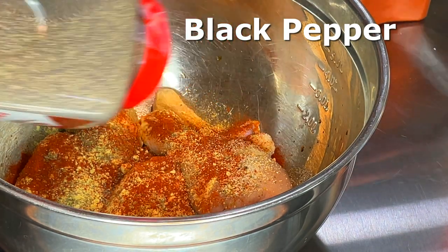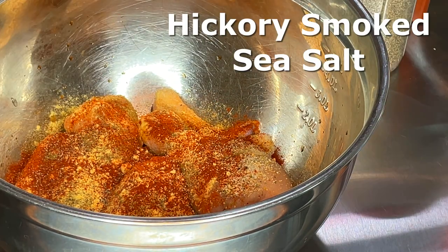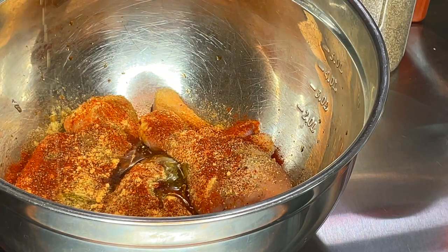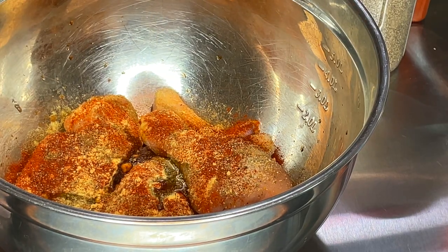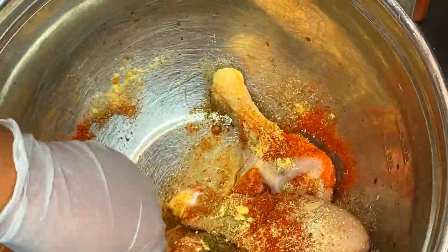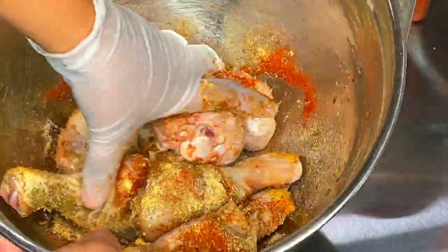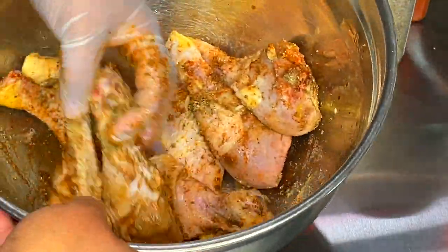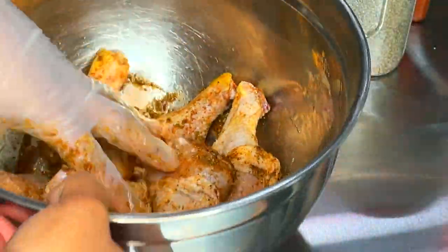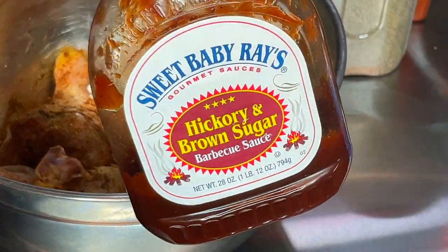I'm continuing to add my seasonings. Smoked paprika and black pepper add to the color; hickory smoked sea salt adds to the flavor. I'm adding olive oil — I could have added it first, but either way I'm rubbing the olive oil and the seasonings together to get a nice color and flavor on our chicken. Make sure each piece is evenly coated with your seasoning mixture. It looks delicious and I can tell you it smells even better.